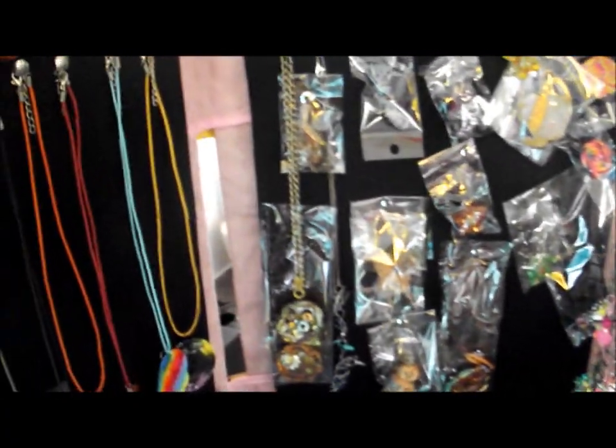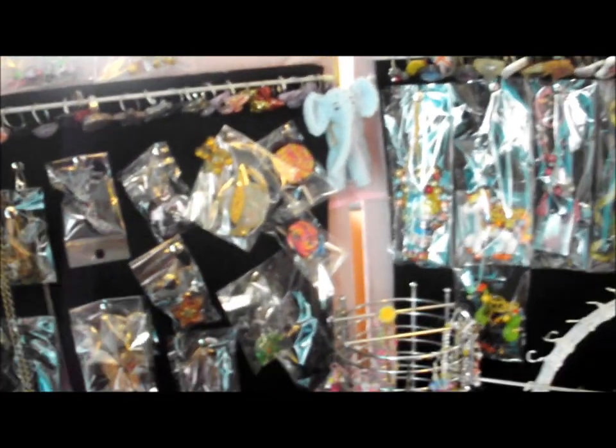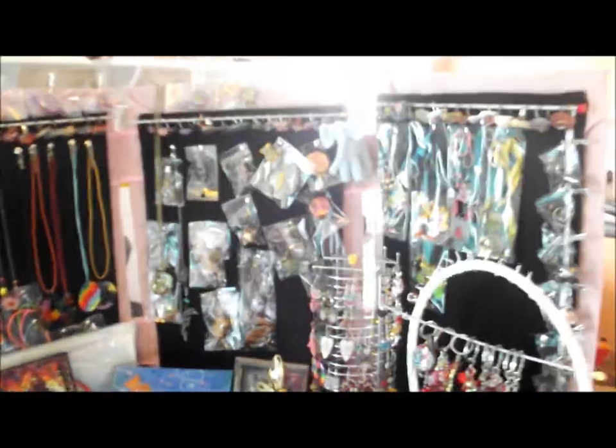Okay guys, so I tried to make a video on this display and my video didn't record. So I'm gonna try and explain. I'll go back through what I did to make this so you can see.